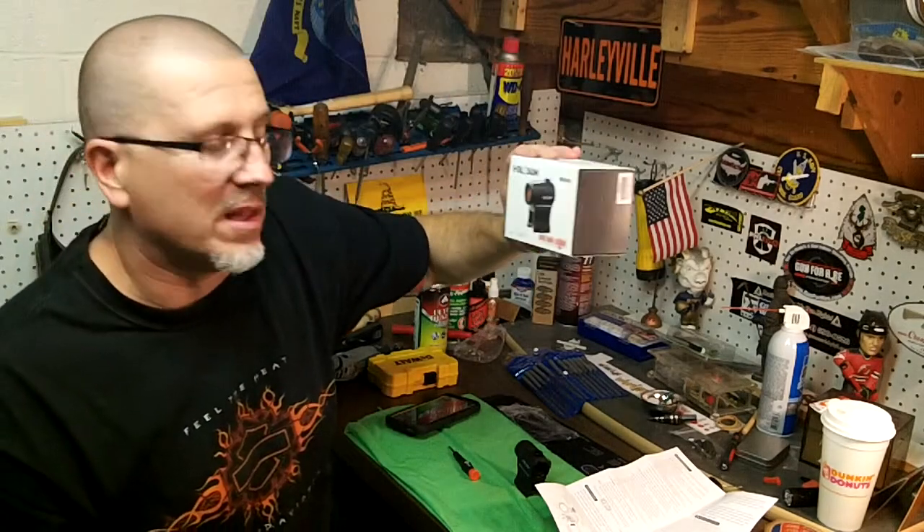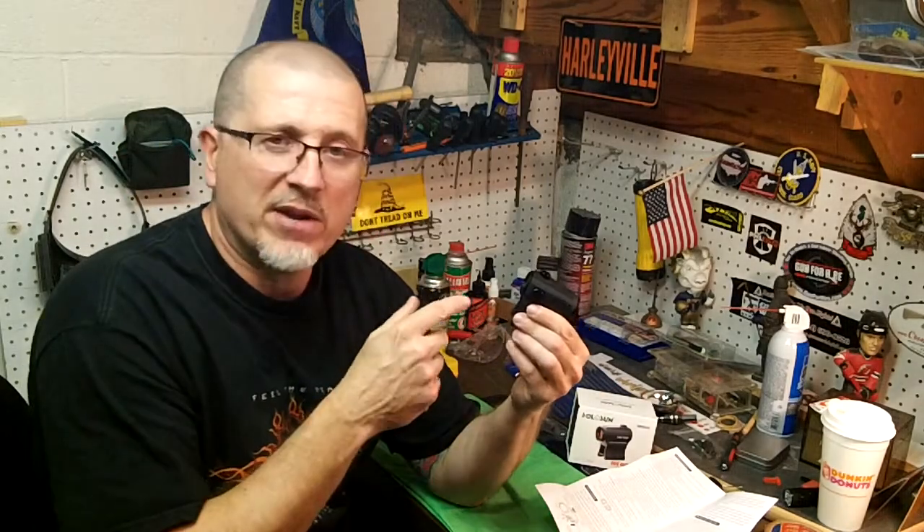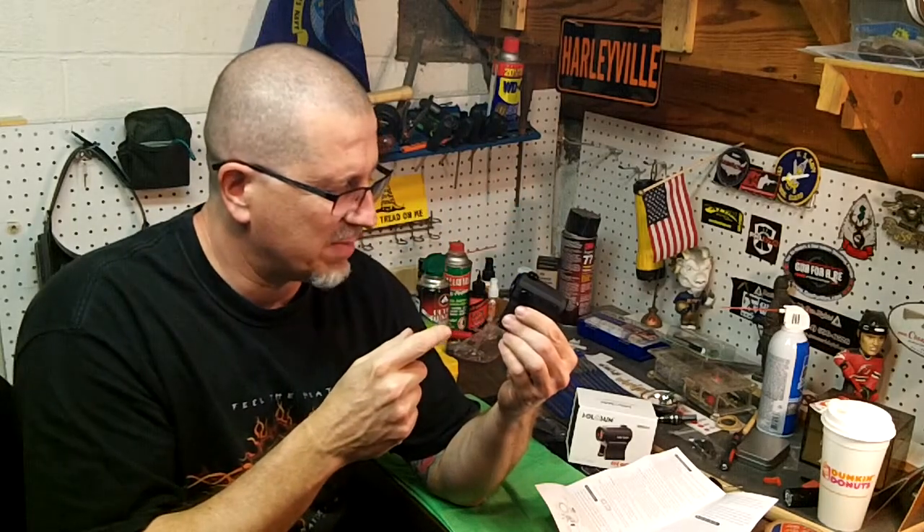That's one of the reasons why I love this sight — it has a lot of great features. When it came in, it had no battery in and it was working with just this little light here. I was really impressed by that. So it was on the auto mode. Auto mode means it's always on — you move it and it adjusts to the light automatically. I like that.